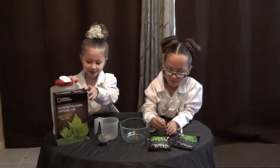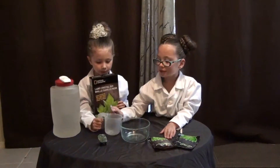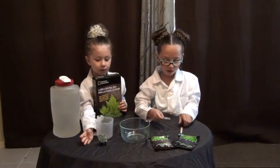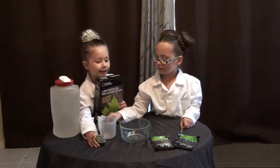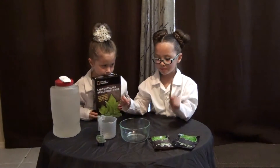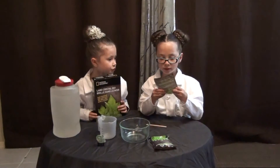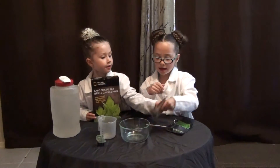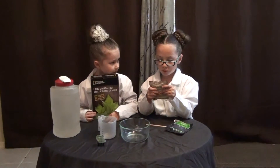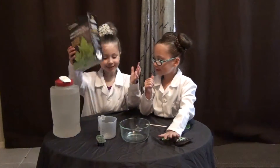And we have water, measuring cup, bowl, a little tool and a little stand, a mixing stick, spyglass, growing seed rock, and crystal growing powder. And we got a box to do it.